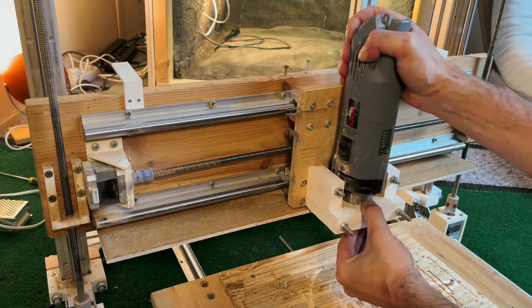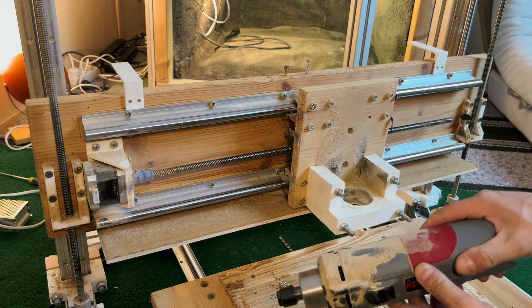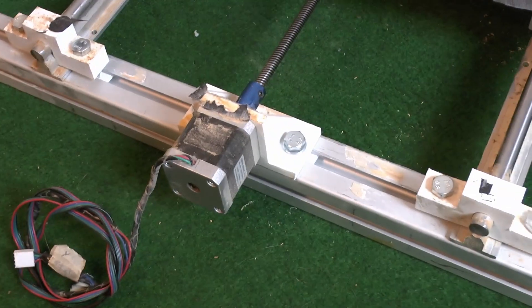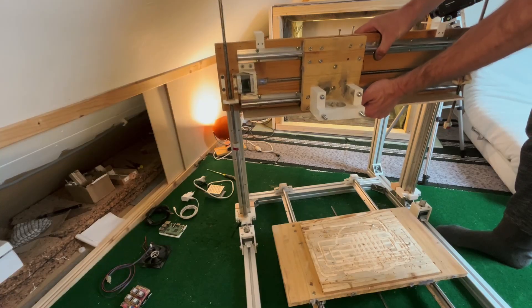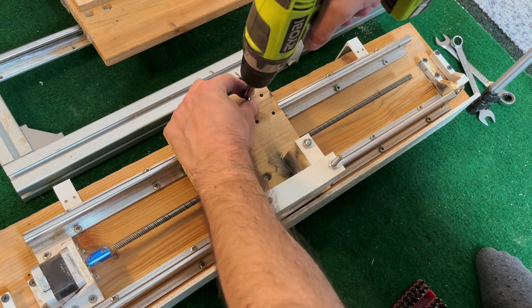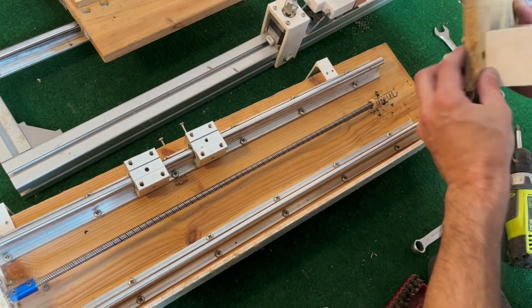The part that holds the spindle is 3D printed and it's too soft, so that's one of the things needing improvement. The parts that hold the guide rails are also 3D printed which are too soft — this one is even cracked. I take that out, and take out the spindle support which is the X axis, supported on the Z axis.